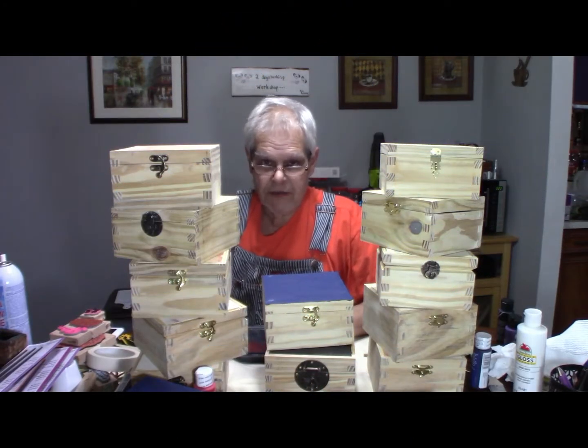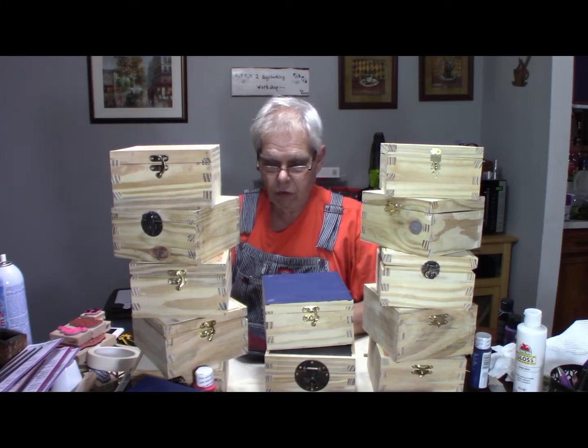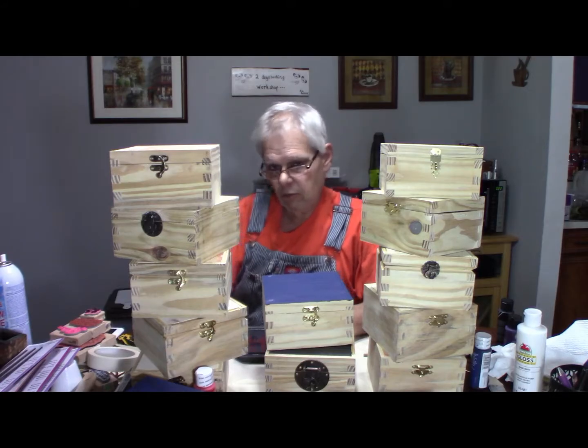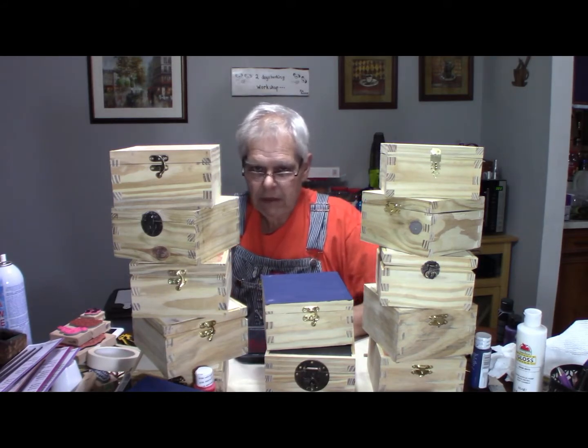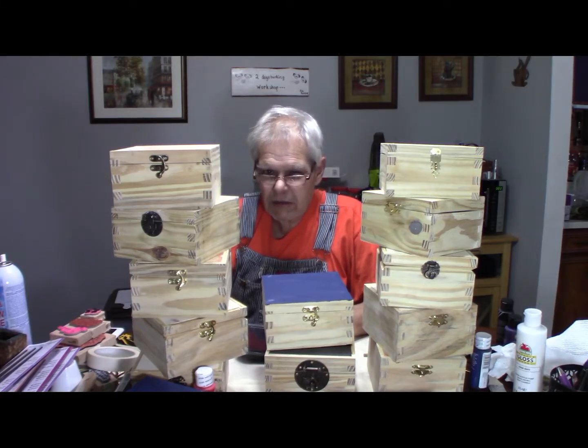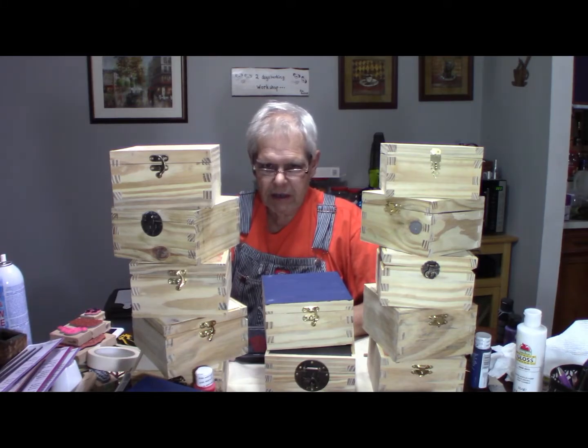I forgot to mention — I want to give credit where credit is due. My most beautiful and loving wife made this really cool-looking sign that we're going to keep up in the back here as a backdrop. It might be a little hard to see right now because of the lighting and it doesn't do it justice, but it's really, really pretty. She's such a talented lady.